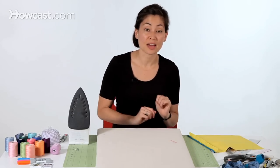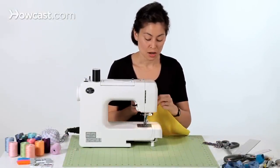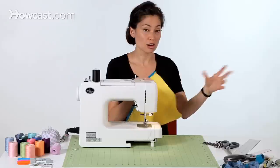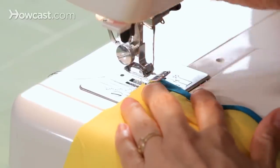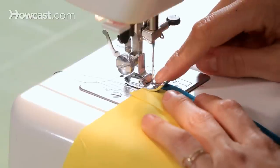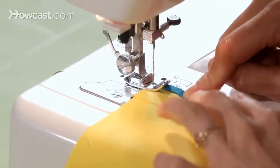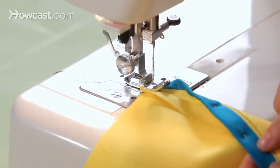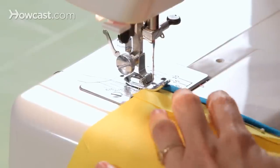Now we're ready to take this back to the sewing machine. We have our binding all pinned into place. Put just the seam allowance under the presser foot, keeping the garment off to the left. Before you start, I like to use the hand wheel to lower the needle a little to see where it's going to fall — you really want it to fall right in the seam or even a little to the left to catch the back side. Lower the needle, see where it's going to land, and then start stitching.